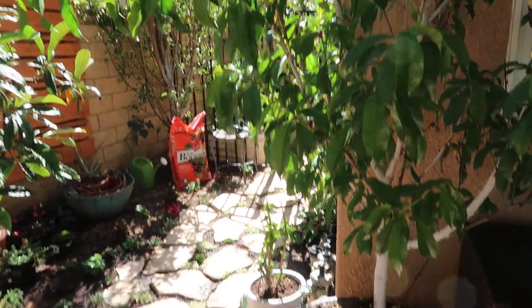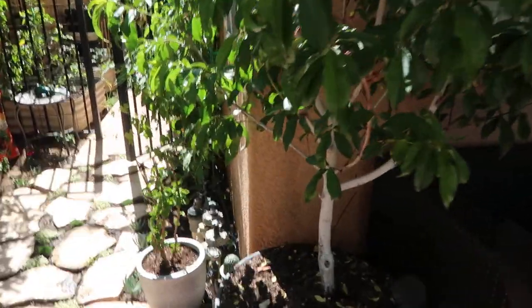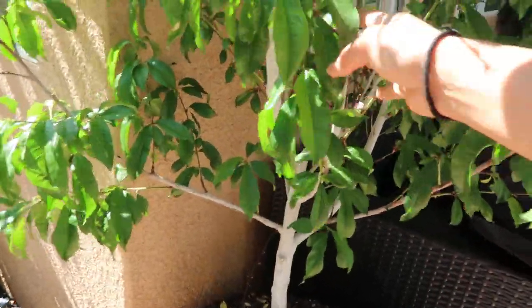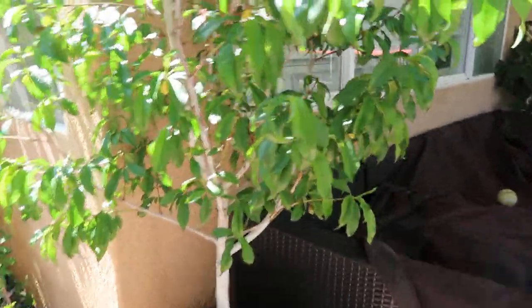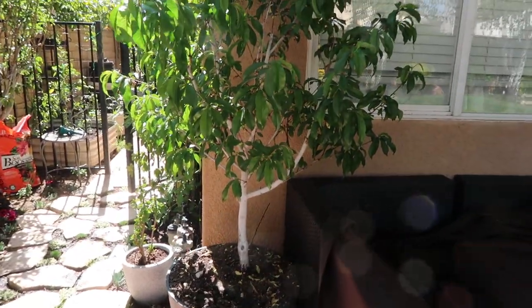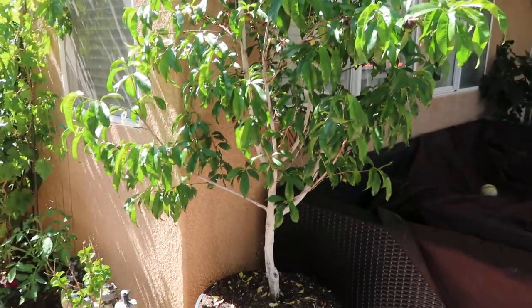I re-potted it just recently — I didn't do a video about it unfortunately. I'll try to link the video from last year above showing what this nectarine looked like. It was in a black container and it was actually slanted, which I wasn't very happy about. So when I re-potted it I made sure that the trunk was upright and that it was more balanced, and it looks so much prettier — made a huge difference.